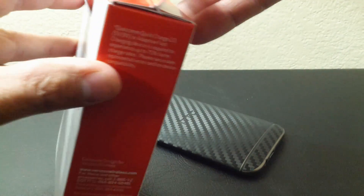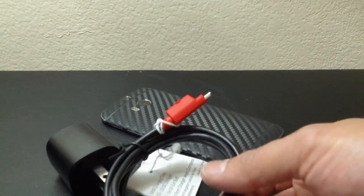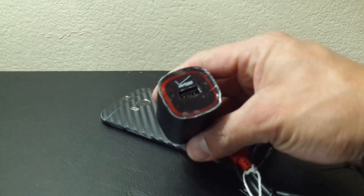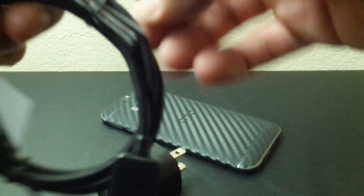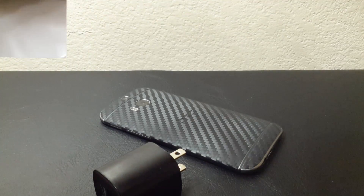This is a Verizon charger, and there are aftermarket chargers like I mentioned in the previous video, as well as ones that are Qualcomm certified. In the box you have your charging cable, which has that Verizon red color and also has the little LED button, some basic information on the charger, and then your wall wart — just a single port for one cable.